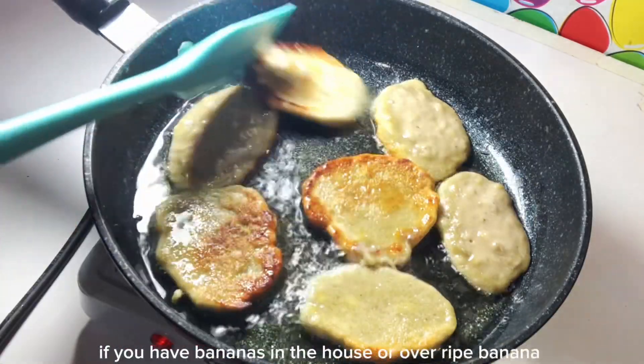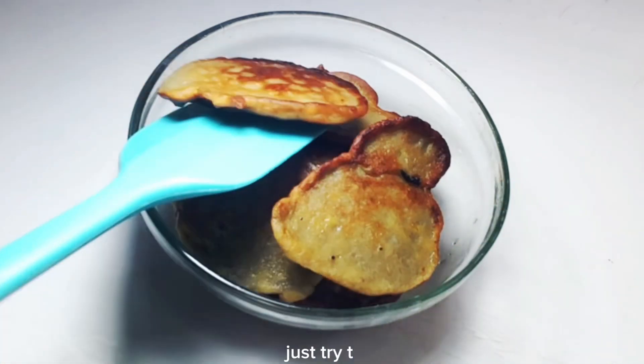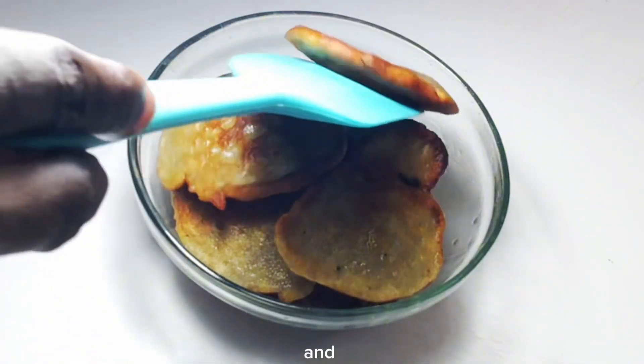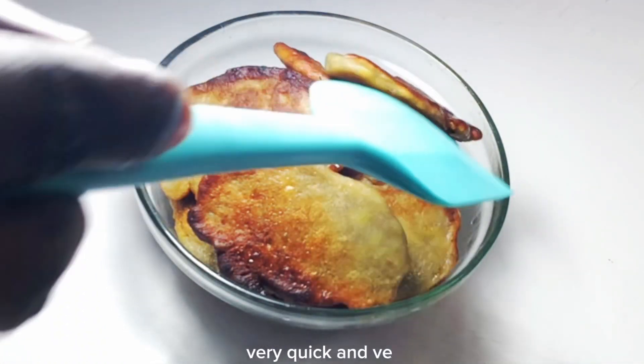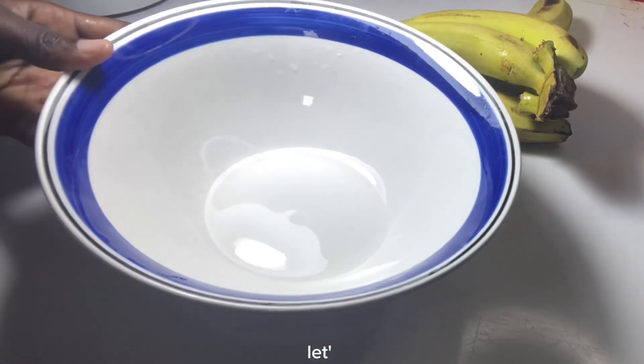If you have bananas in the house or overripe bananas, please don't throw them away. Just try this simple recipe — it is very delicious, very quick, and very easy. Without wasting much time, let's get started.